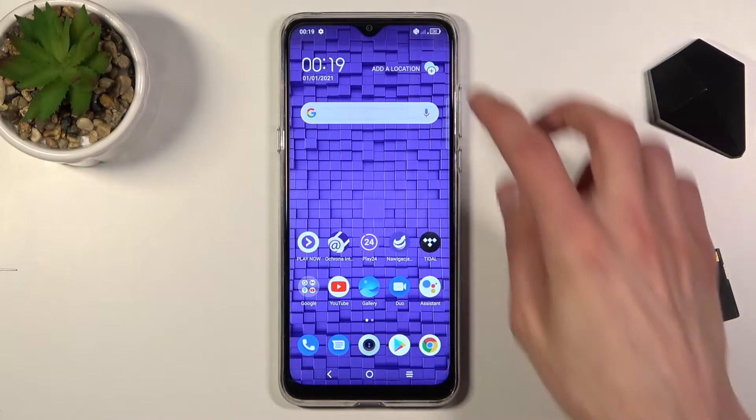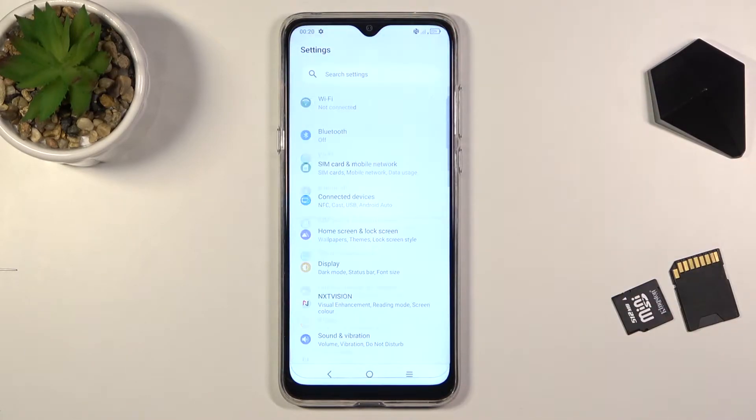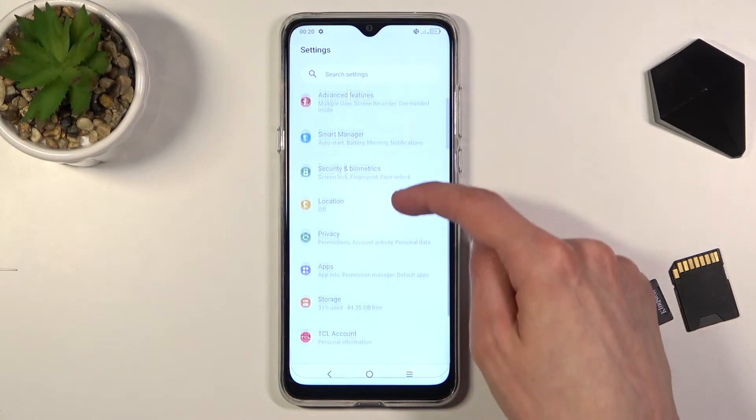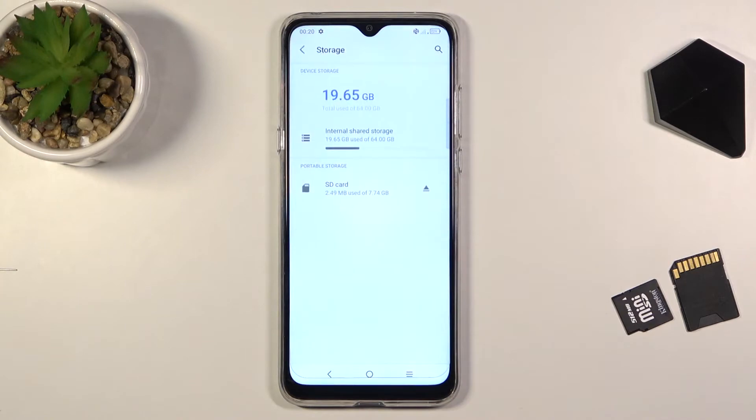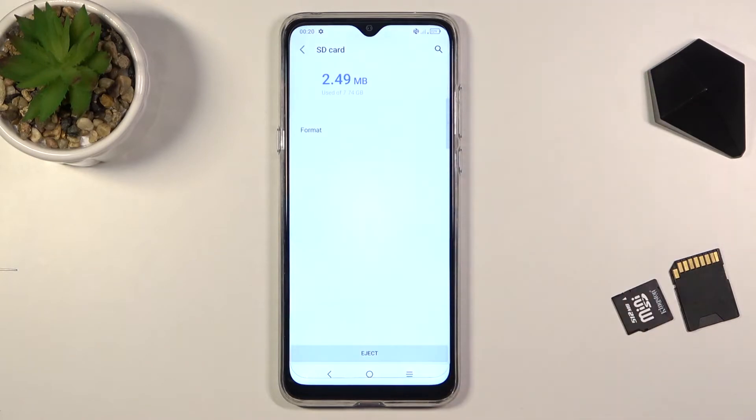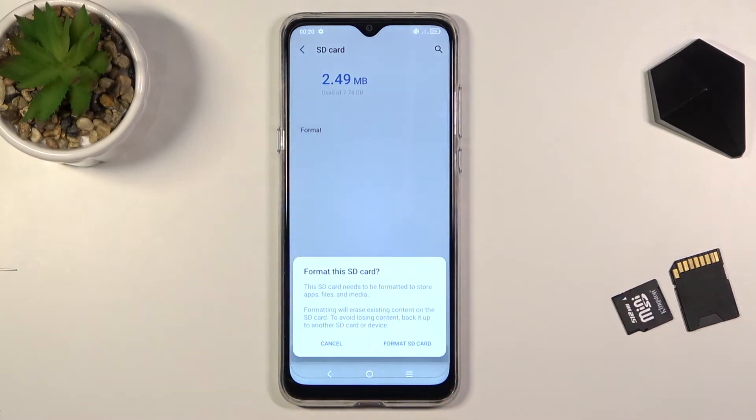To get started, open up Settings, navigate down to Storage, select your SD card, and from here tap the three dots to go to Storage Settings, where you will find the Format option. Simply tap on Format.